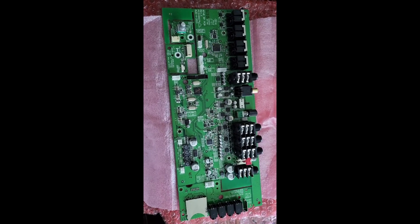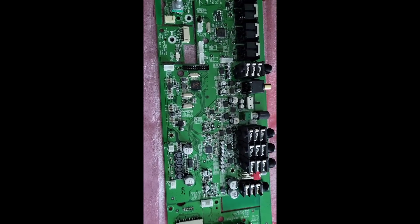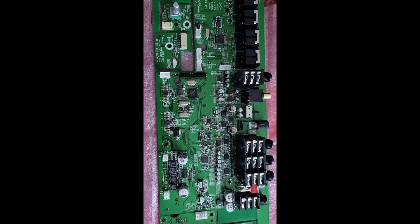Hey guys, it's Kimmagnetic. I just want to show you this PCB board that I'm about to do a modification on, showing you now how it looks before it's modded.